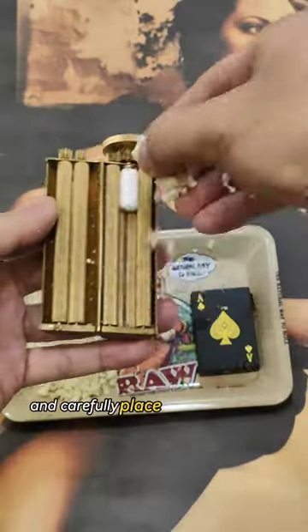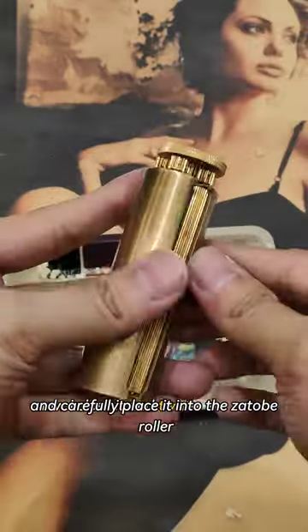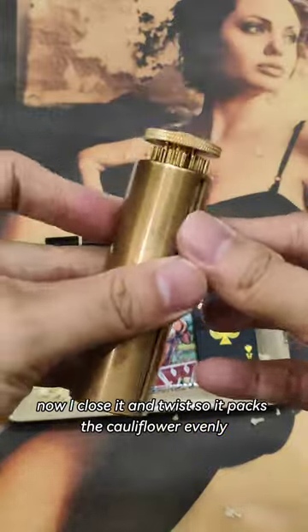First I take my cauliflower and carefully place it into the xotope roller. Now I close it and twist so it packs the cauliflower evenly.